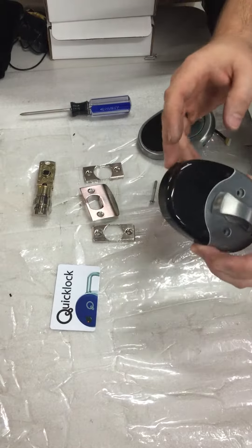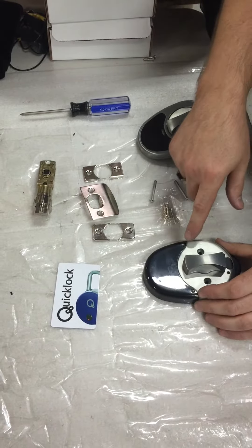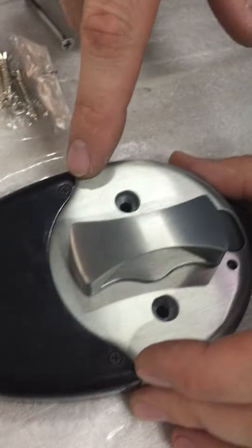I've already put batteries in my door lock. Just make sure when you screw this plastic battery cover on that you do not crack the plastic.